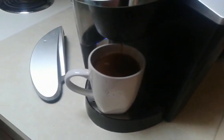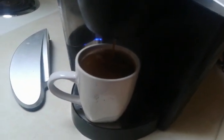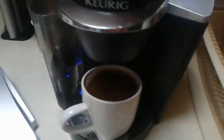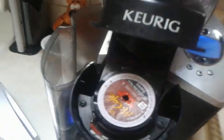What would we do without our Keurig? Now I just fixed this. We all know about the K-Cups — I just wanted to show you a couple things that I did when it wasn't working.